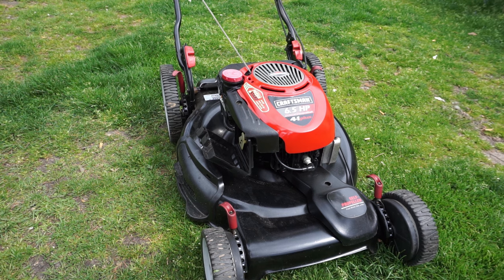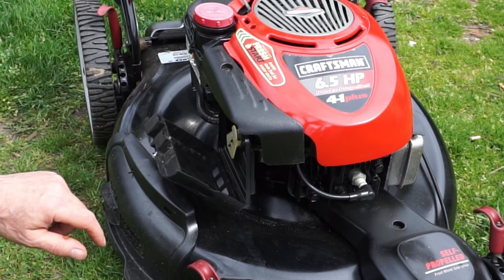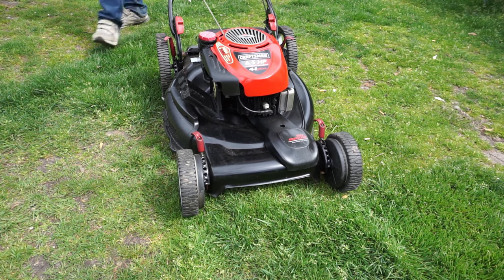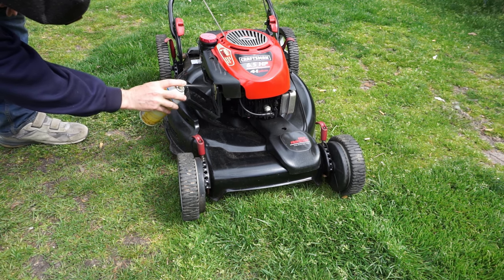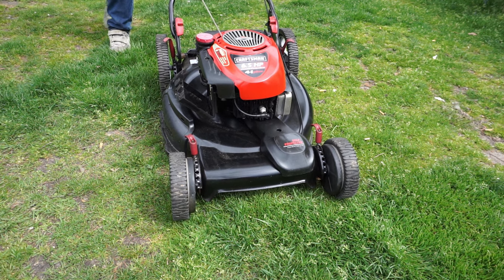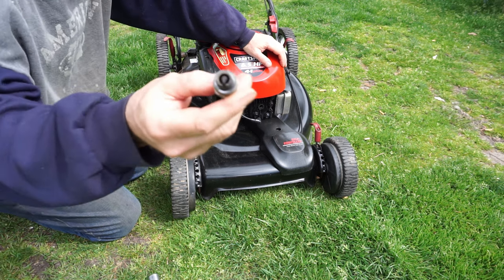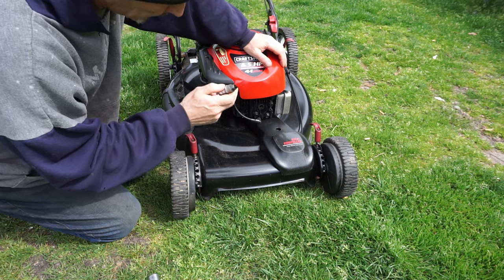I pulled it a few times, pulled off the air cleaner, and I can see the choke blade is closed — so we're okay there. Let's pull it a couple more times and spray some starting fluid in to see if she kicks. I smell fuel, so it could be that it's not burning. After a few more attempts, we pulled the plug and got a wet plug — so spark could be an issue.